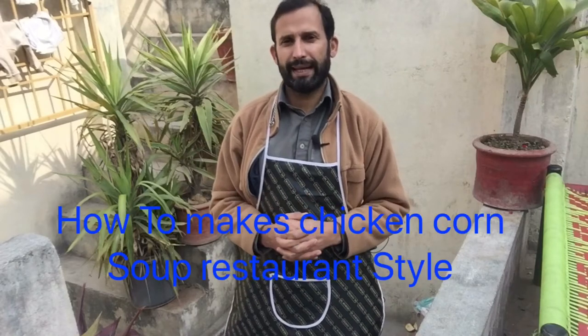New trending chicken corn soup, restaurant style. How to make chicken corn soup restaurant style. It's three ingredients: 200 grams chicken, one egg, and three tablespoons sweet corn. Soy sauce, red chili, black pepper, and salt optional. It's a light soup.